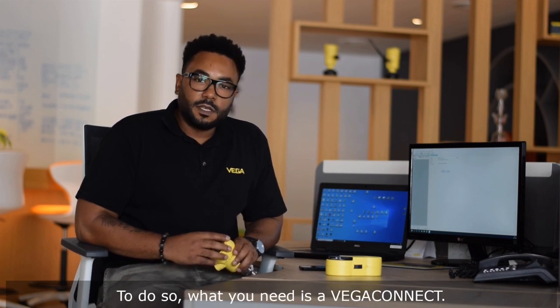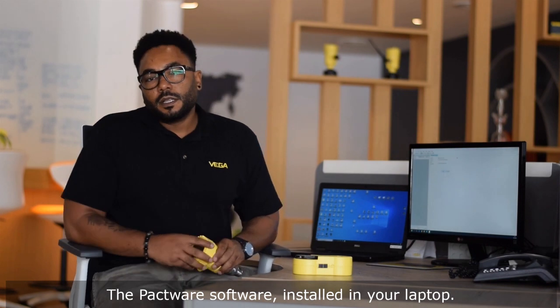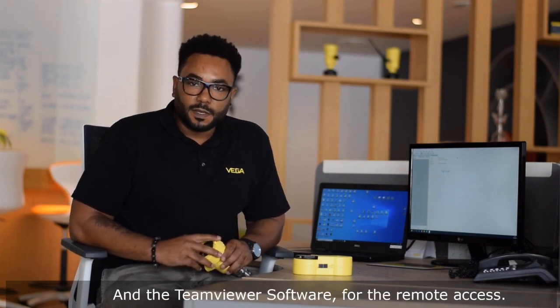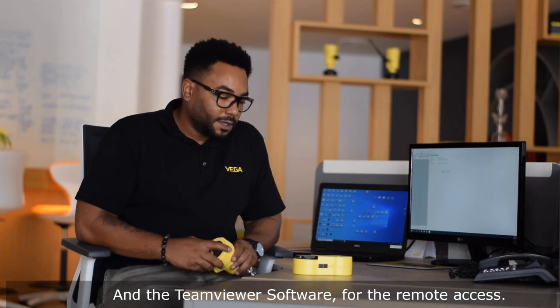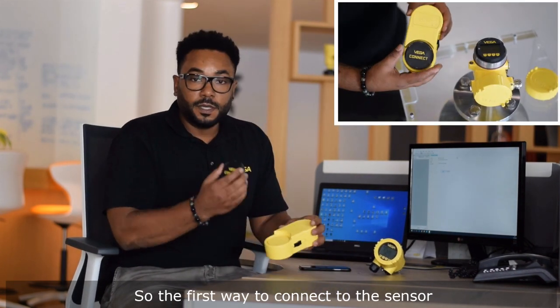To do so, what you need is the Vega Connect, the Pactware software installed in your laptop, and the TeamViewer software for the remote access.